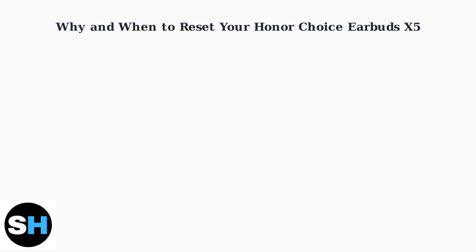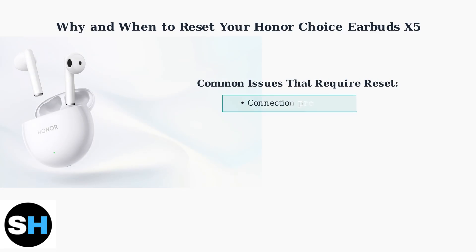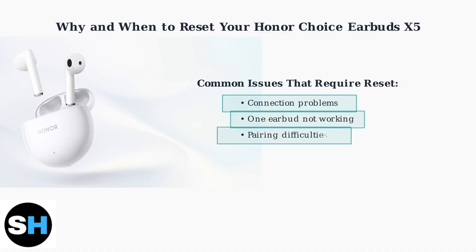Your Honor Choice Earbuds X5 may occasionally need a factory reset to resolve common issues and restore optimal performance. Several common issues indicate when your earbuds need a reset. These include connection problems where the earbuds won't connect to your device, one earbud failing to work properly, persistent pairing difficulties, or general malfunctions affecting performance.